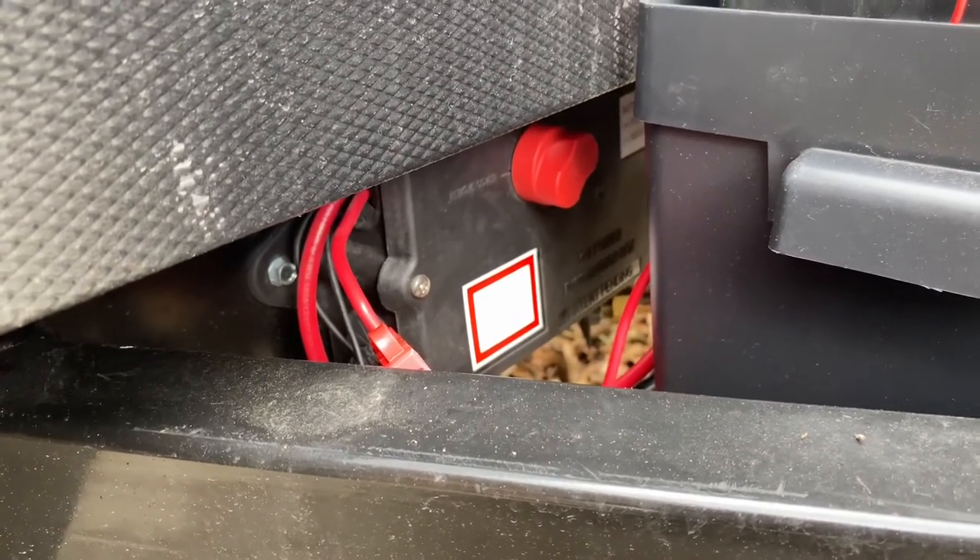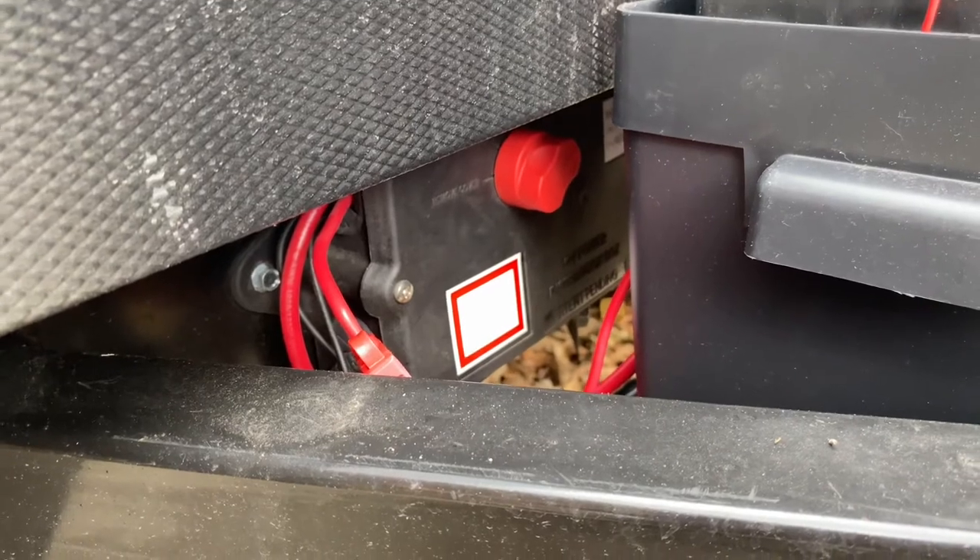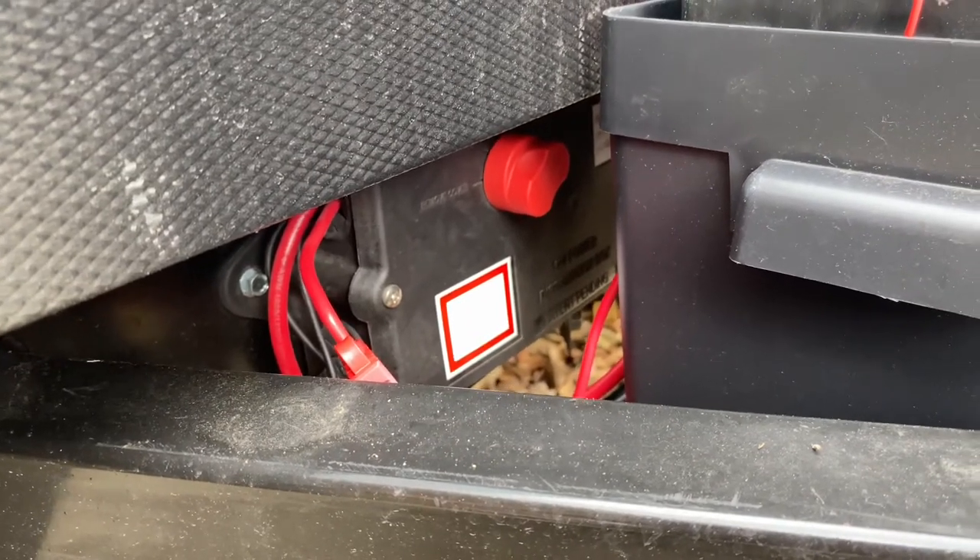Also, your emergency breakaway brakes are always powered off the battery. So if there was an emergency while you were driving and you had your battery disconnect off, the brakes would still engage.